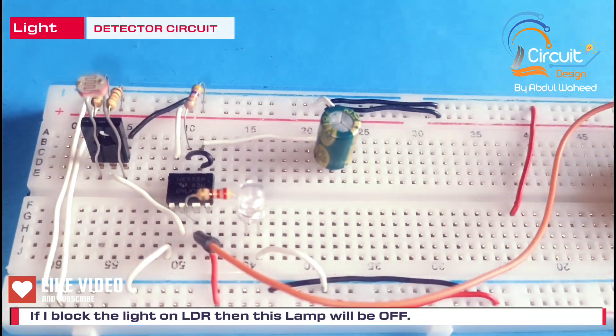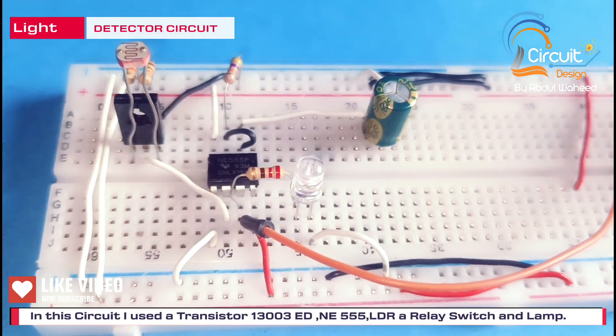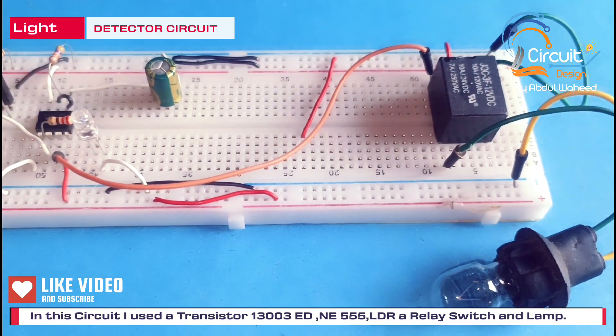In this circuit I use an NE555 timer, a transistor 13003, a relay switch, and a lamp.